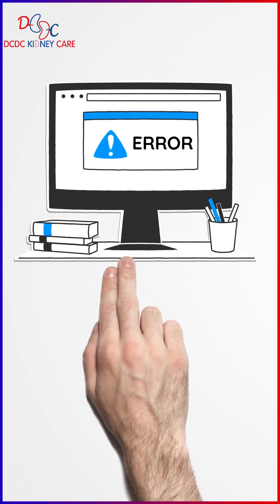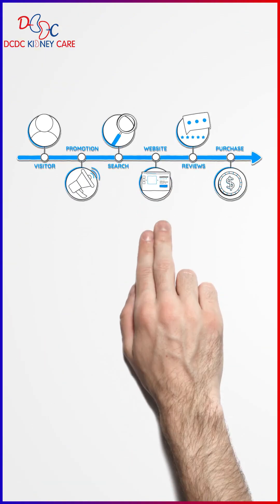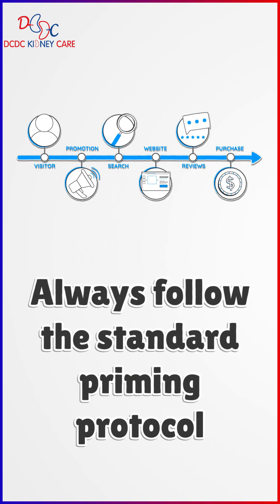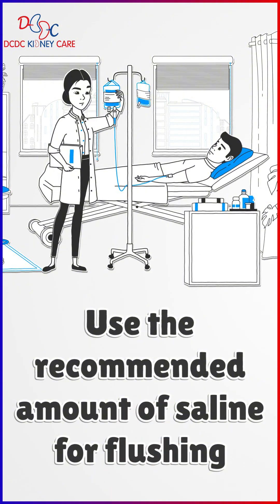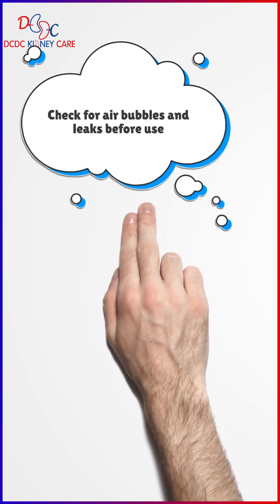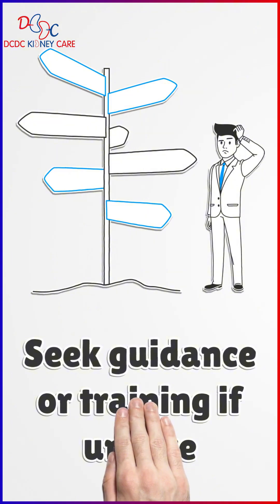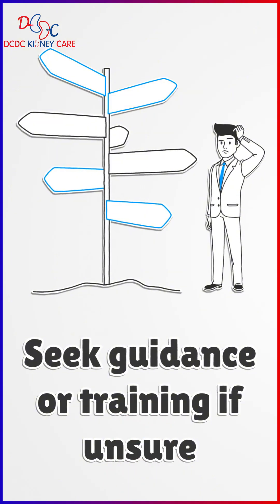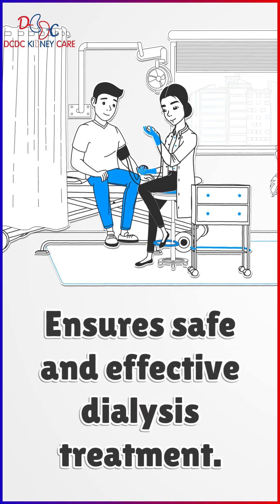Tips to prevent these errors: always follow the standard priming protocol step by step, use the recommended amount of saline for flushing, carefully check for air bubbles and leaks before use, and seek guidance or training if unsure about any step. Following these precautions ensures safe and effective dialysis treatment.